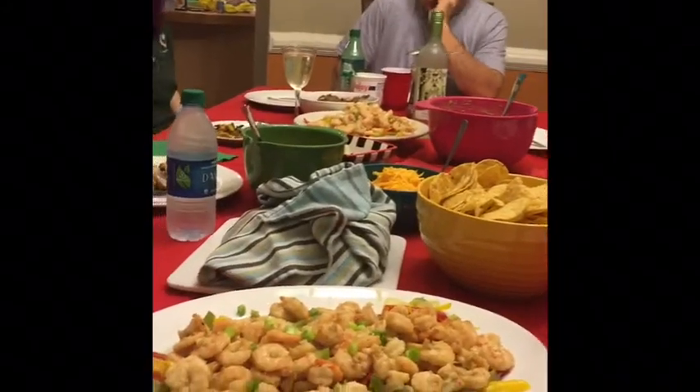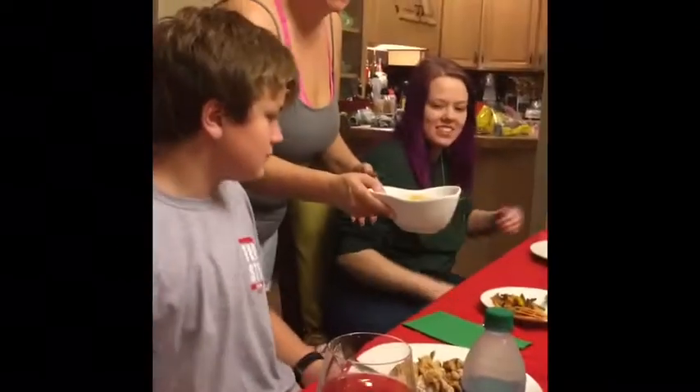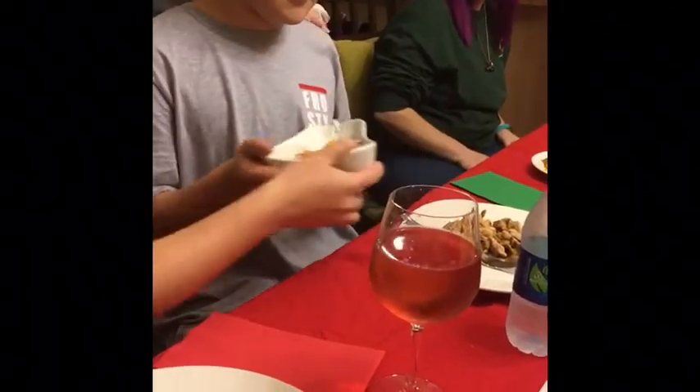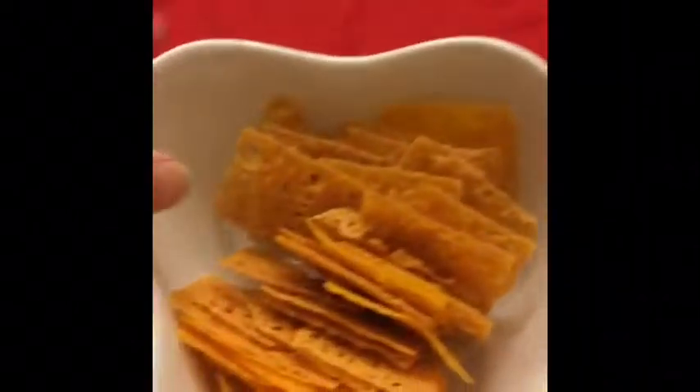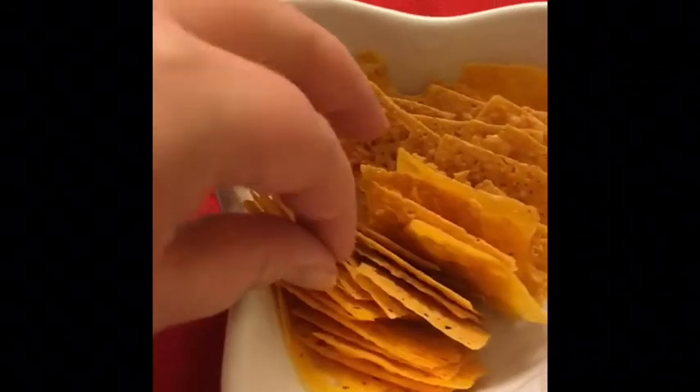The whole gang is here for family night! For the sleevers, these are our chips — cheese crisps, sleep-friendly. You can look them up on Pinterest. She hid them so nobody would eat them all before dinner.